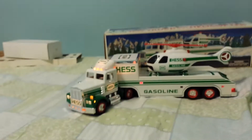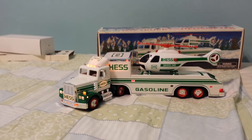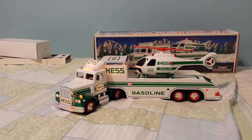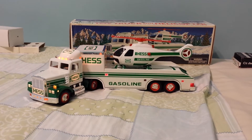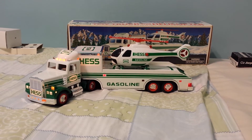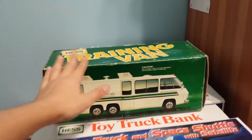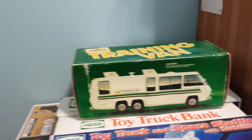And there you go, guys. That was a 1995 Hess truck review. Hey guys, I did get my package — the 1980 Hess training van. You can check that out in my other videos. I did do a 1980 Hess training van review and another video comparing the 1980 and the 1998 Hess RV — they were both RVs. I had the training van; it's really cool. I really love this thing. Such good condition, I have to say — it's 33 years old.